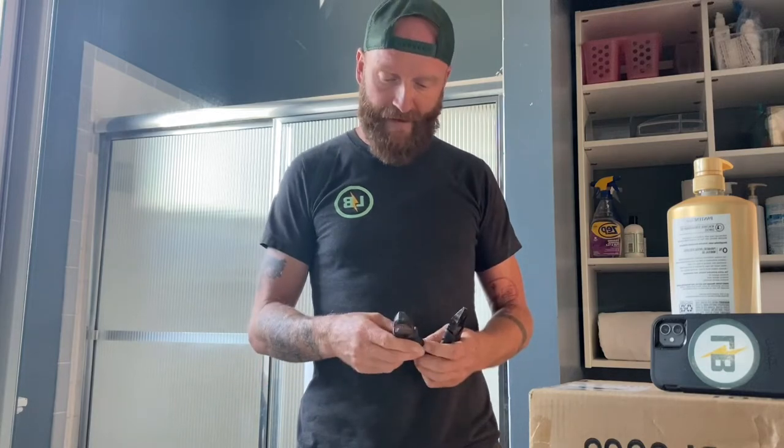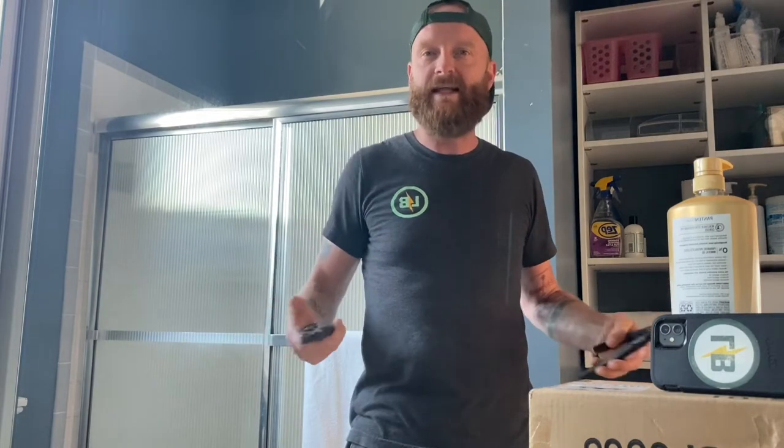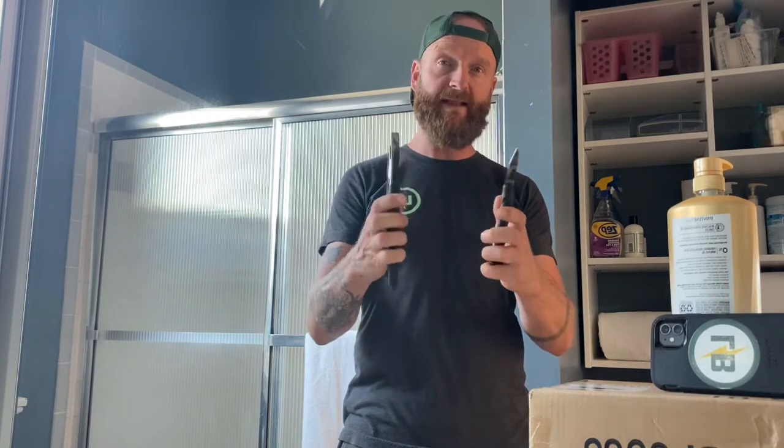I picked up a couple pliers from a company called Fujia. It's a Japanese tool company, and I'm pretty fascinated by how people across the world do electrical work. I think it's kind of fascinating to imagine people in Japan going into somebody's house today and doing the same thing we do here, so I'm really curious about what kind of tools they use. I picked up this pair after seeing them online.